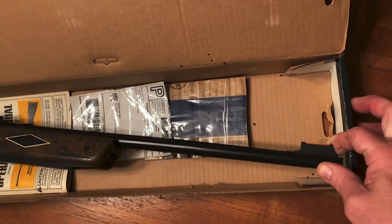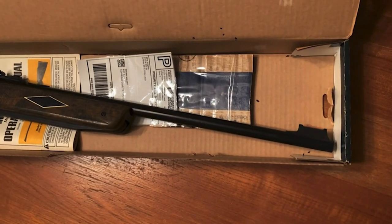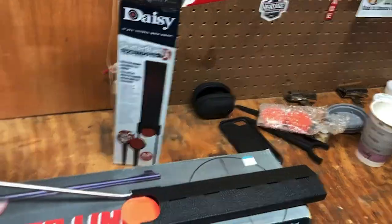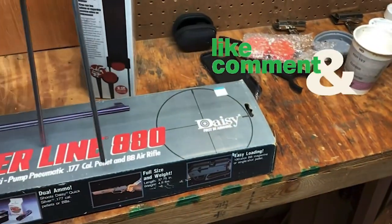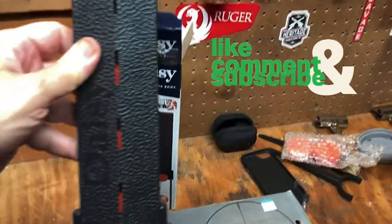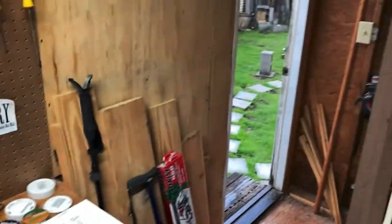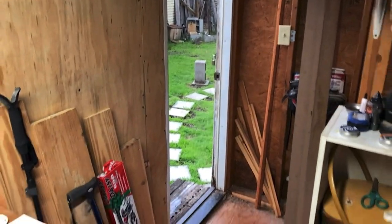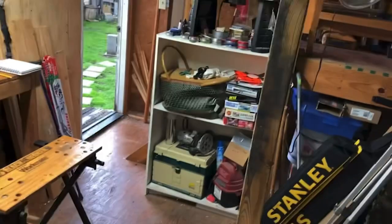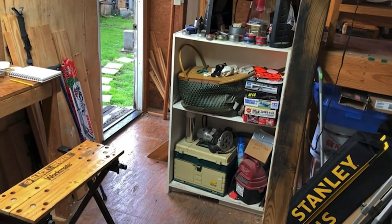I got that fiber optic sight by buying a used Winchester 1977. We've got thunder outside — it's not raining much, but we need rain and I need to get this video out. I'm going to use the Daisy Shatter Blast six shooter. I'll set it out there at 15 yards from this stool, so we'll shoot from here out to there and see how it works. We've got six shatter blast discs for the shatter blast six shooter.